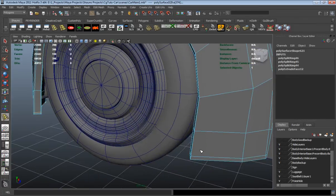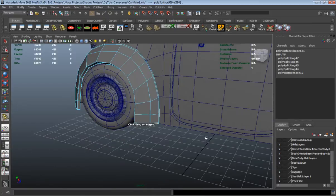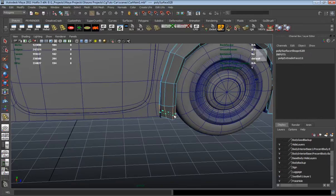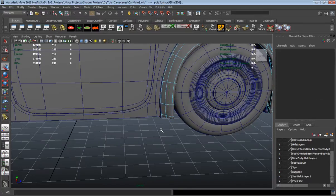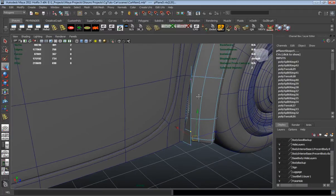Let's go ahead and make our final tweaks by adding the thickness here to our wheel covers. You can see I just simply extruded them. And now I'm just going to add edge loops so that everything is going to basically maintain its shape here.